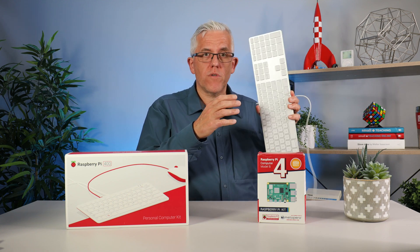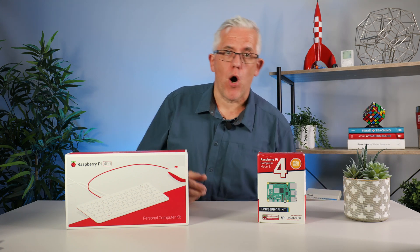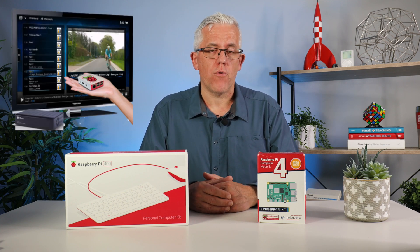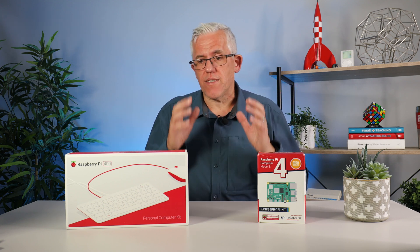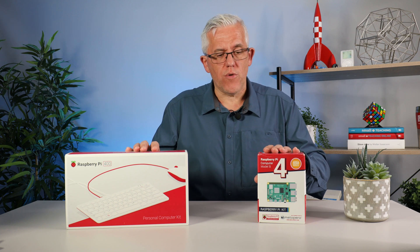I picked up an old keyboard for about $20 Canadian, $15 US, and I had an old mouse I can use with the Pi 4 kit. For a monitor, both systems connect to anything with an HDMI port. Smaller monitors or televisions — 17 or 20 inches — can be very inexpensive, especially from secondhand shops or pawn shops.